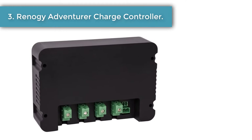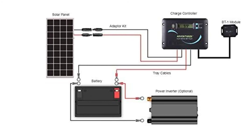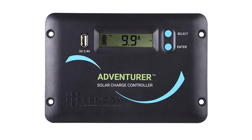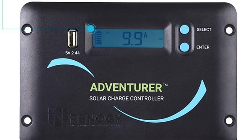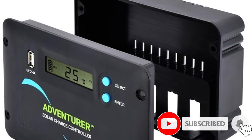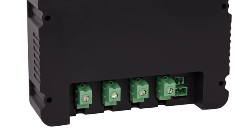Number three: Renergy Adventurer charge controller. If you are in the market for a great controller for your RV solar array, this might be the right controller for you. It is an extremely compact unit, which makes it much easier to fit on the limited wall space of an RV or travel trailer. It can be flush mounted on the wall, which makes it seem like it was always part of the setup, keeping it out of the way. The device also has a built-in USB port which adds another charging option for your phone or tablet.